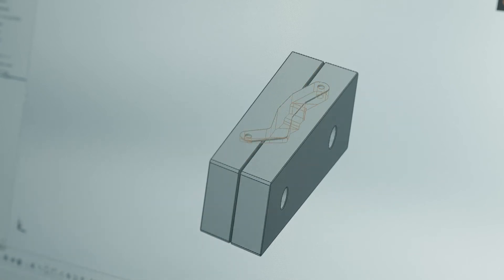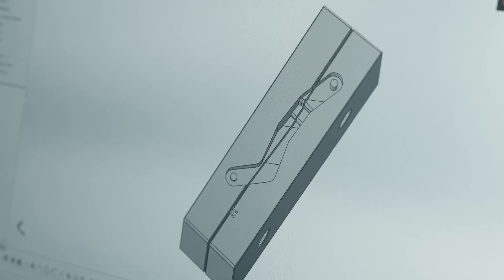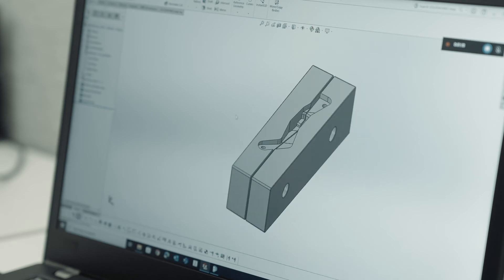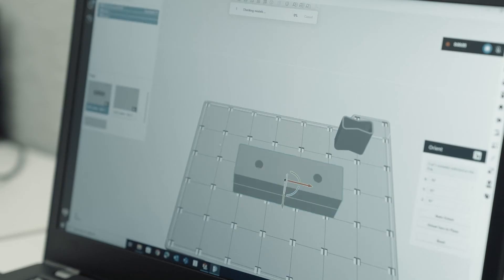In your CAD program, do a Boolean subtraction. Subtract the geometry of the part to be machined from the geometry of the soft jaws and make any necessary adjustments. The resulting geometry can be saved and the CAD file can be imported directly into GrabCAD Print.